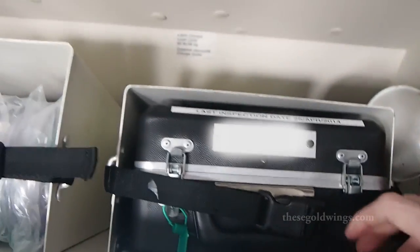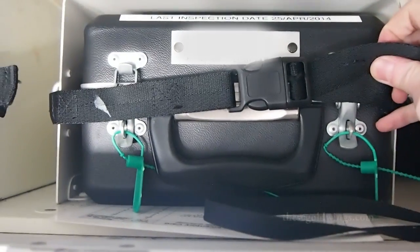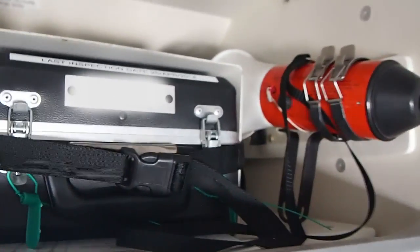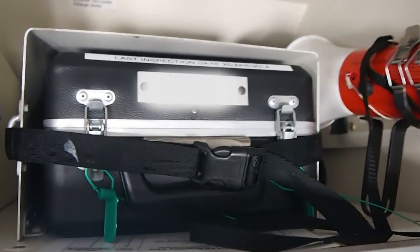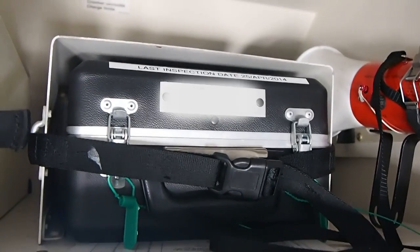We'll start with the first aid kit here. The pre-flight check on the first aid kit is really simple — just make sure those green seals are in place. If the green seals are there, that means the first aid kit has not been accessed since the last time it was checked, and that means it's good to go. If the seals are yellow, that means somebody's used it but it still meets the minimum requirements. And if the seals are not there, then we'd have to open up the bin and make sure that everything is present.